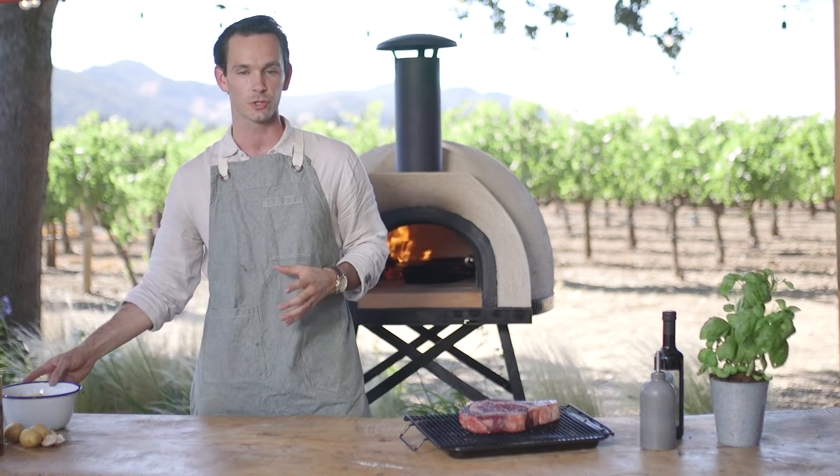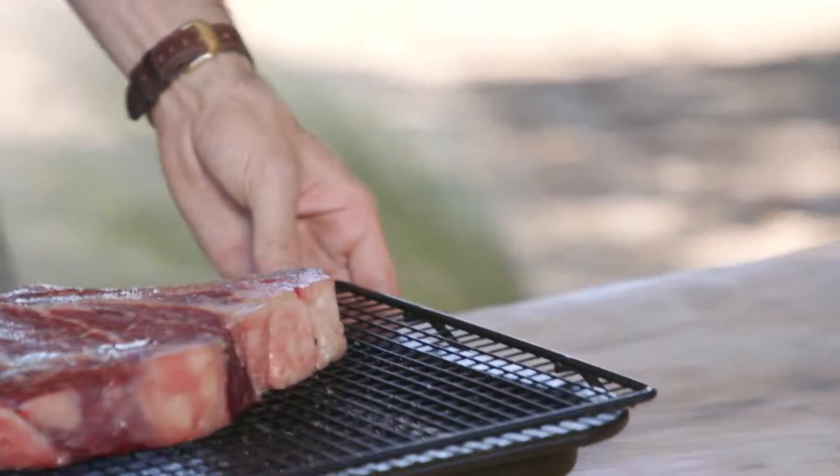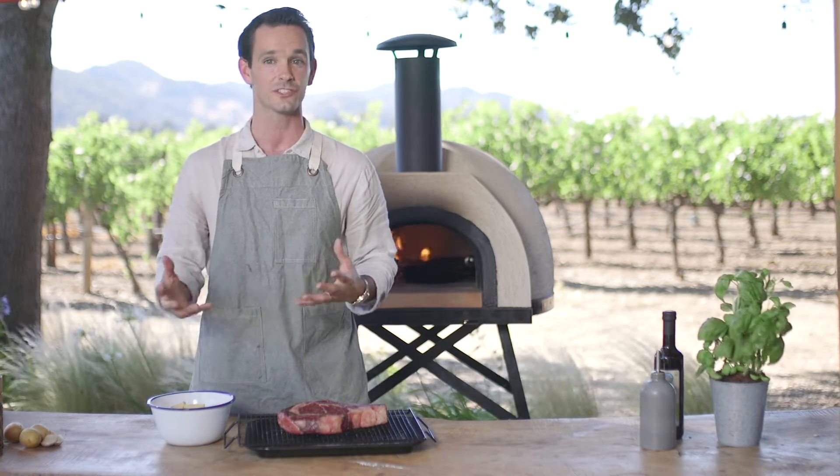So many people are surprised and excited to learn that you can make far more than just pizzas inside your pizza oven. Included in that are two beautiful dishes I'm going to share with you today, including this 35-day dry-aged slice of ribeye. To complement that, we're going to make some beautiful brown butter garlic and thyme potato wedges.